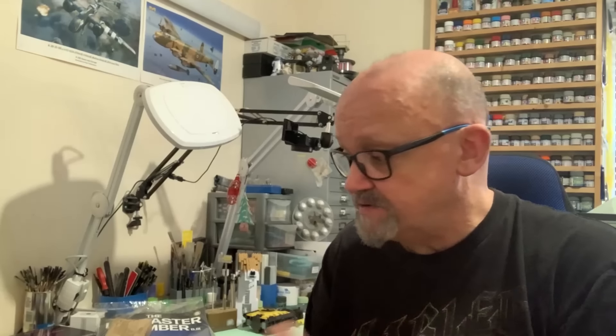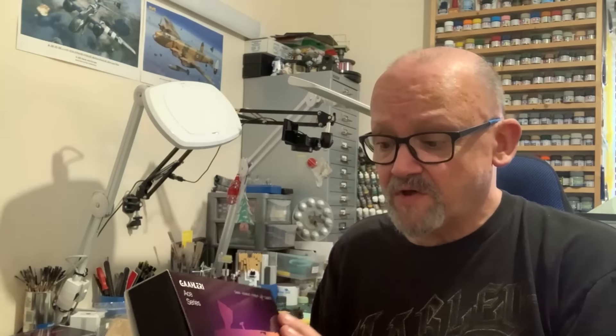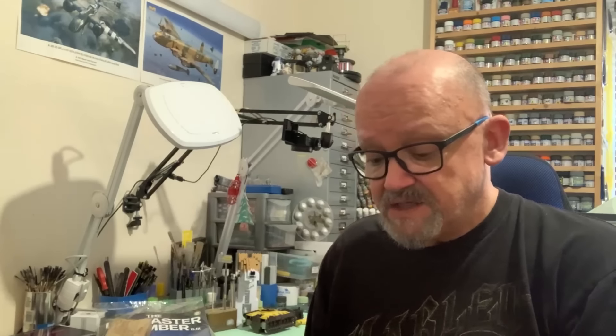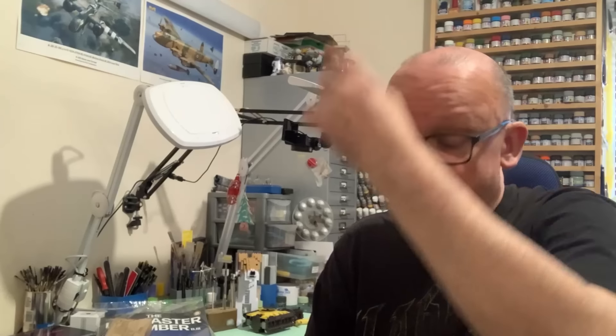I'll start off by saying a massive thank you to all of you who have watched the Galeri videos. I've done two videos on the Galeri airbrushes — this is the 98, and we've got the 68 over there. I've actually been using this on a couple of little jobs and it's proving to be very, very good indeed. Somebody did comment that these sort of Asian cheaper-end airbrushes are all the same — I can assure you they're not. I've got another couple here.